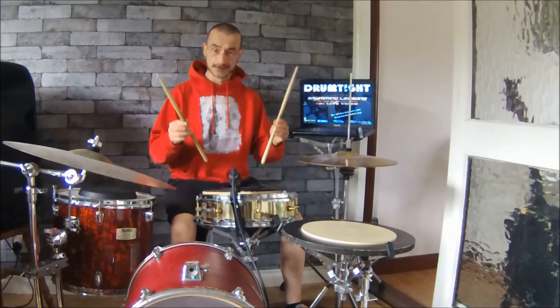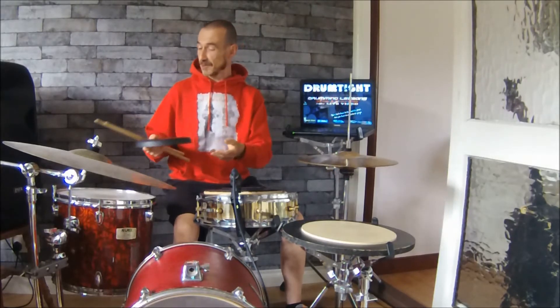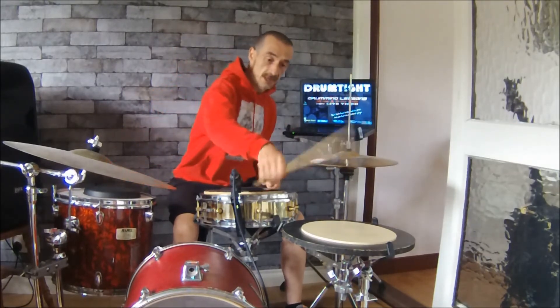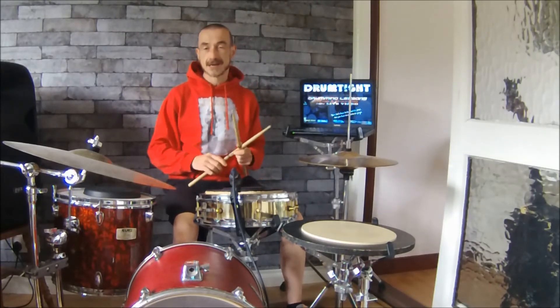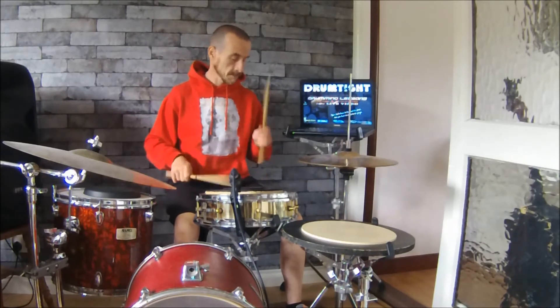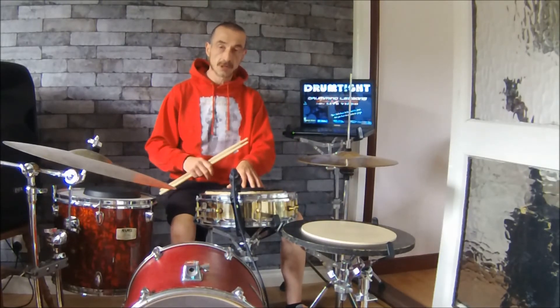First thing you're gonna need is a pair of sticks. Second thing you're gonna need is a practice pad. They come in all different shapes and sizes — there's another one that sits on top of the table, or you can screw them onto stands. There's another one already on the stand. The practice pad is the only thing you actually need to start out drumming, and if you can't make one of these sound good, you're not gonna make a drum kit sound good. Realistically speaking, this is where all of our work is done initially — we do our work here and then transfer it on to the kit.